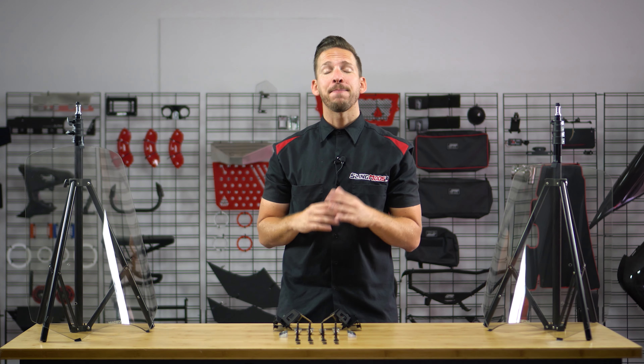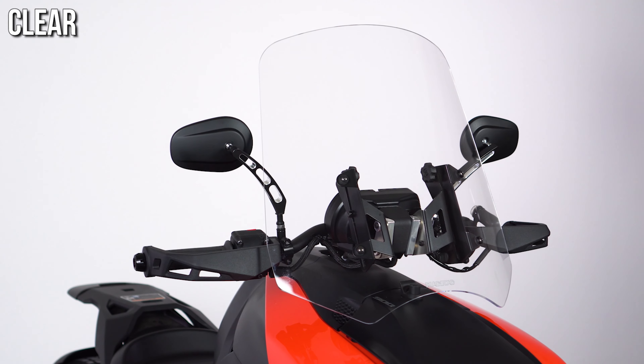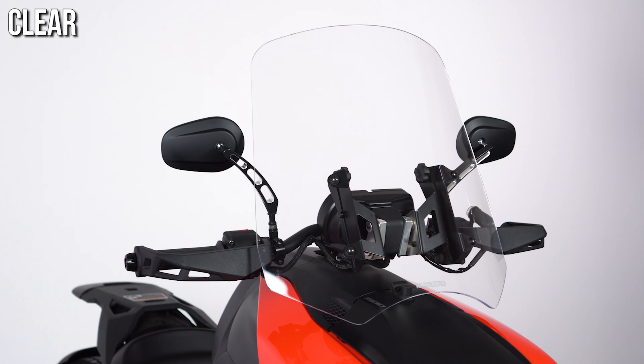Windshields have become a popular upgrade for Riker owners and they come in a variety of sizes and tint levels, making these Madstad shields our number one selling adjustable shield to date. Constructed from a 3/16th cast acrylic,